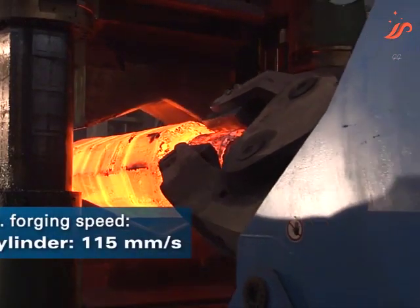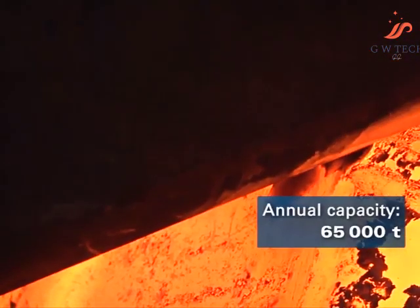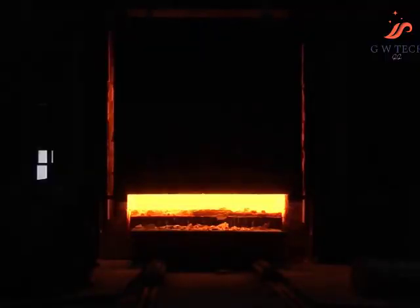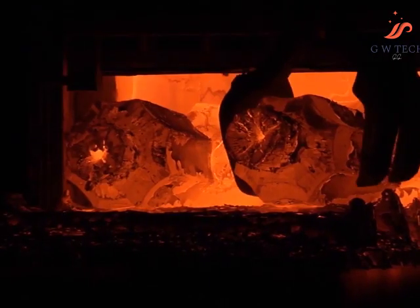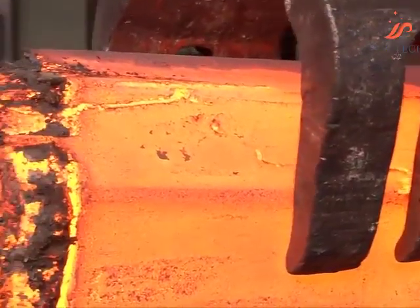The forging press is pre-stressed with tie rods, giving it its high rigidity and precision guidance. The operator controls the forging process on the workpiece. The hood section of the ingot is stretch forged as a gripping neck. The workpiece is then reheated in the meantime.